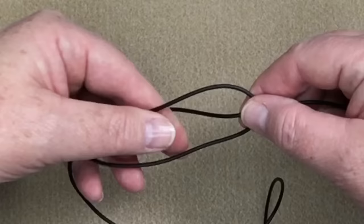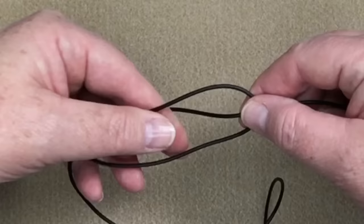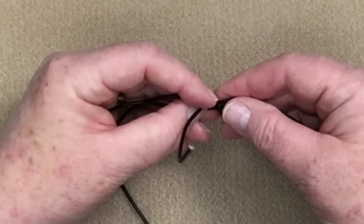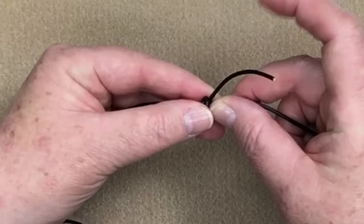Now I'm going to take the other end and place it underneath, going in that direction. So now it almost looks like I have three pieces of leather here. I'm going to be working always with this most inner piece. So I'm going to take that from behind, pull it around to the back, and I'm going to be working towards my right hand.